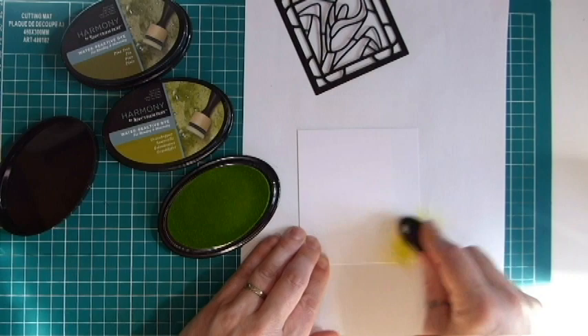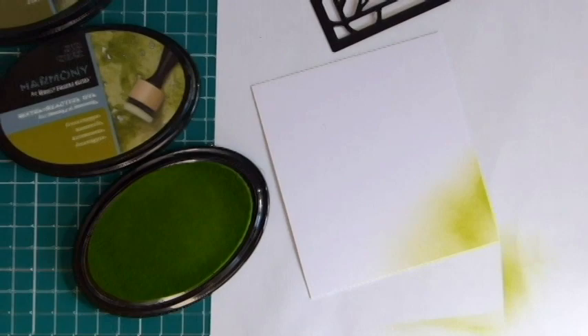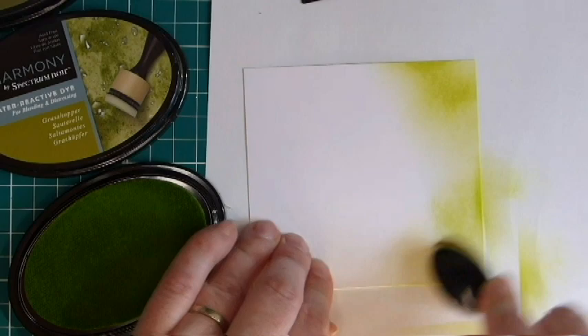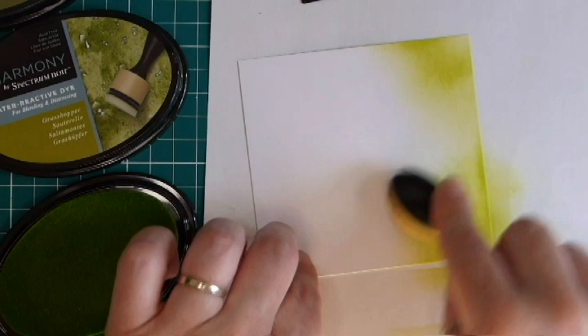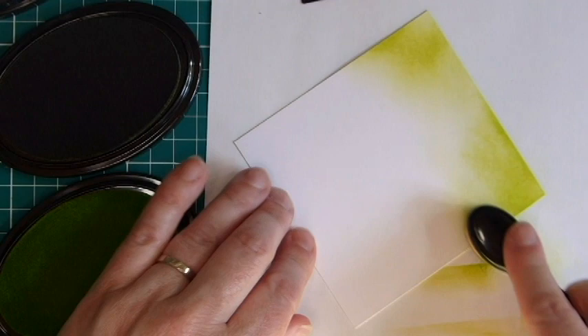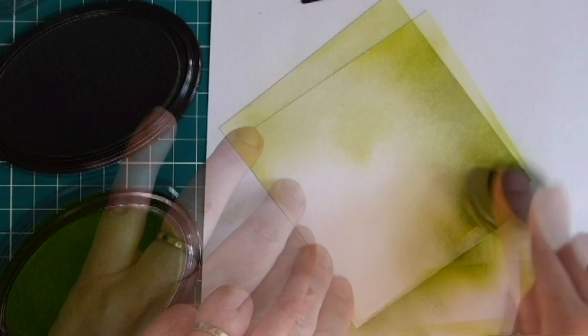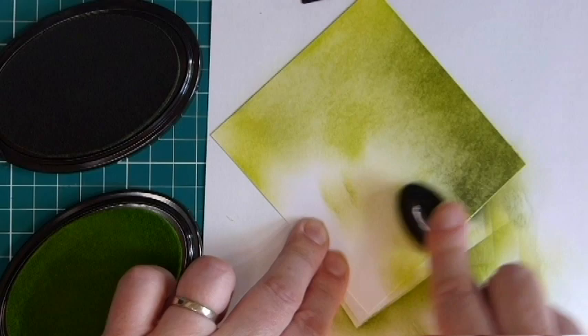I like using these blending brushes, but you can use whichever tool you have. I have the round one-inch blending tools from Spectrum Noir as well — they're really good, unfortunately I've run out of pads which is why I'm not using them in this video, but they work really well. I'm just going to build the color up — I don't want to apply it too heavily to start with and I also don't want it to be uniform, because this is going to be the focal point behind the die. The linen texture does make blending a little bit trickier, but it will all come together in the end.